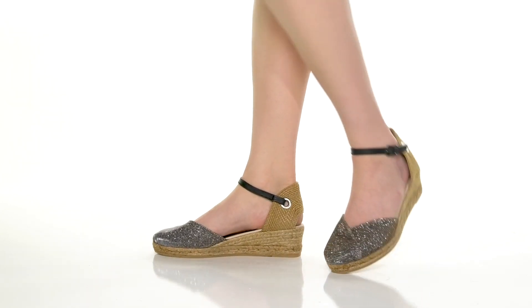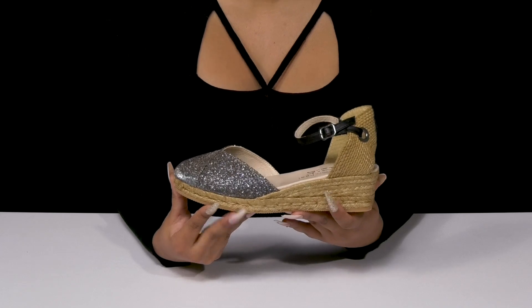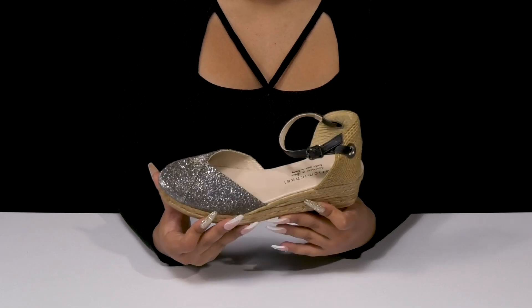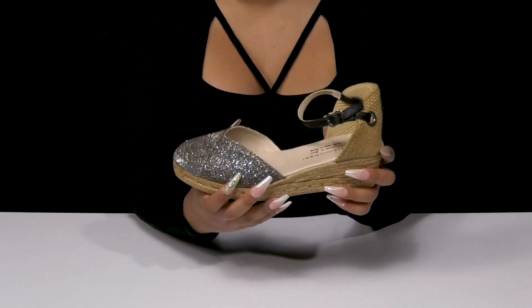Give yourself some shimmer and shine when you step out in these beautiful Copa heels by Eric Michael. You'll simply adore this beautiful upper that has a wonderful mix of textures, including a leather strap around the ankle with an adjustable buckle closure.